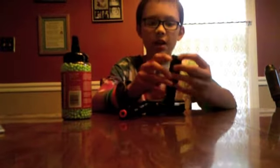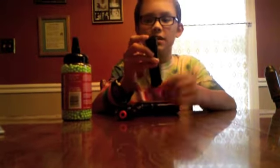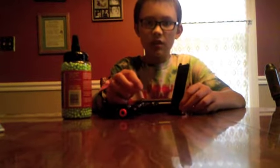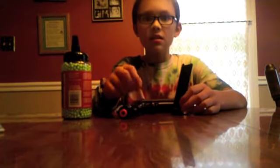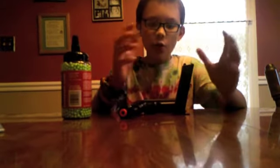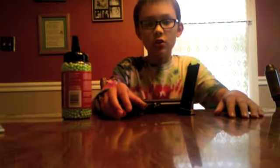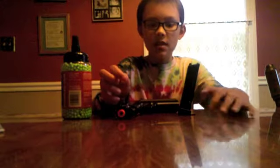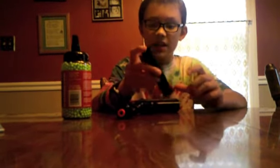One thing I didn't mention about loading: when you pull this down, push this button, then you can just pour the BBs in — unlike the P328 and the Colt 1911. By the way, the Colt 1911 kind of broke, that's why I got this one. Anyway, it's a lot easier to load and since you can just pour them in, it's a lot faster. It may hold one less BB than the Colt 1911, but you can load it faster, which is a big advantage.